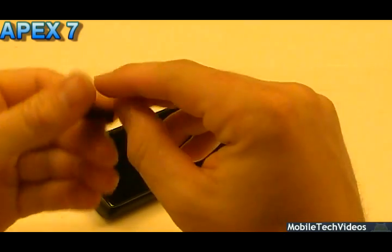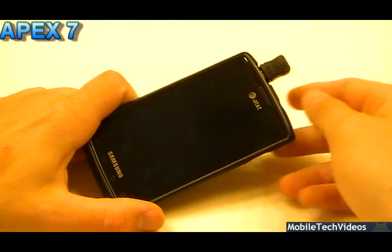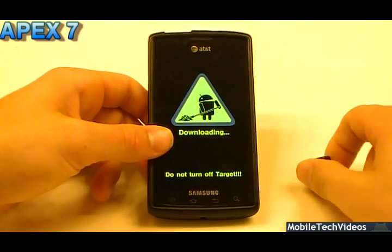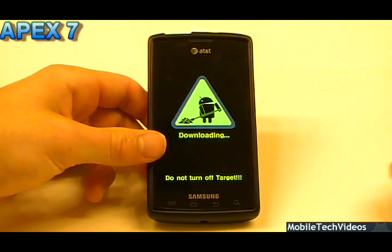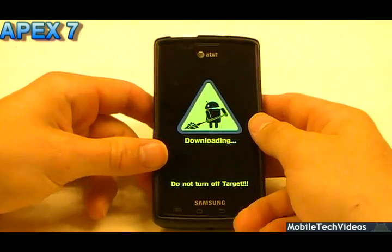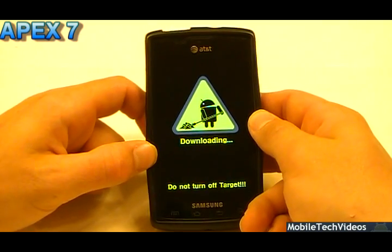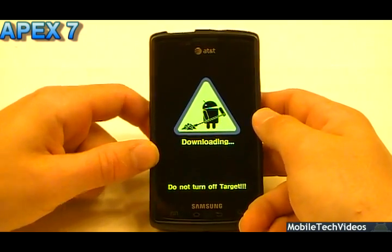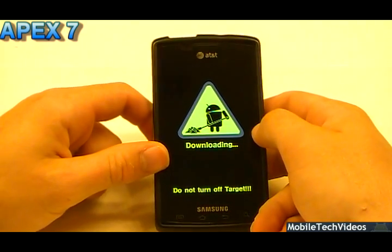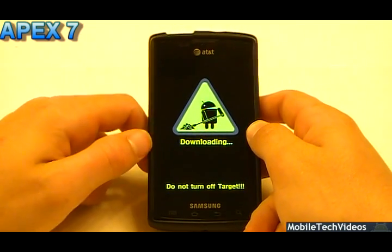Also, if you guys need the download mode jig — now world famous, whatever you want to call it — you can get those on our website as well, in the link in the description below. Simple way to download mode. It will fix a soft brick every single time, and you're good to go for that. So check that out as well. Be sure to bookmark us at MobileTechVideos.com, follow us on Twitter, like us on Facebook — links for those in the description below. And we always appreciate you subscribing to us here on YouTube, so look for that yellow subscribe button and be sure to lock us in.